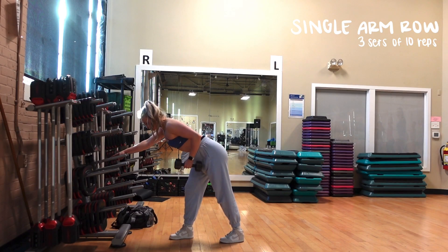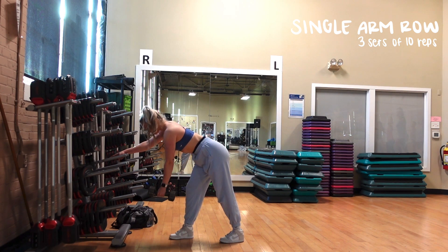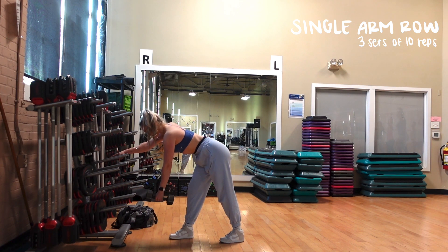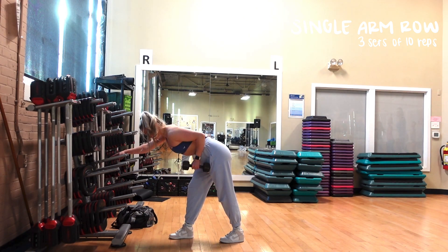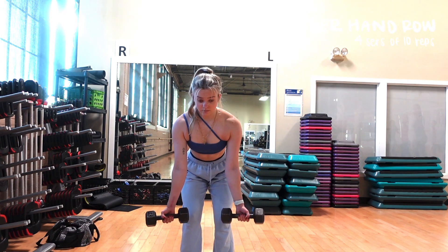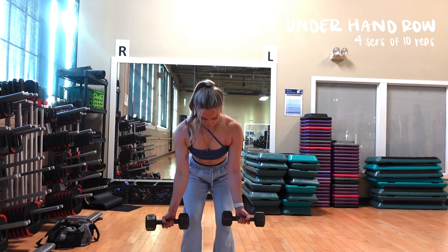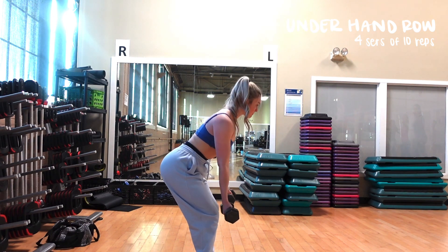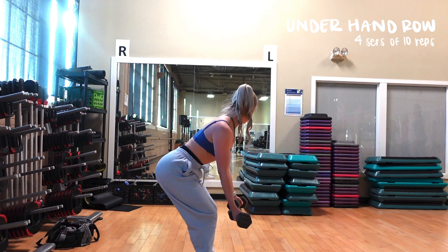Now that our muscles are all warmed up, we're going to move into our first exercise. I apologize about the lighting — it was a more gloomy day. We're going to start with single-arm rows: three sets of 10 reps, 10 reps on each side. You're just going to be a little bit bent over, holding the weight on your side, and using your elbow and your back muscles to pull the weight towards you. Once we're done with that, we are going into underhand rows. Take your palms and flip them so they are facing the ceiling and then row back — four sets of 10 with both dumbbells at the same time. Slightly bend over, keep your core engaged, engage all of your back muscles, and go slow and steady, nice and controlled.